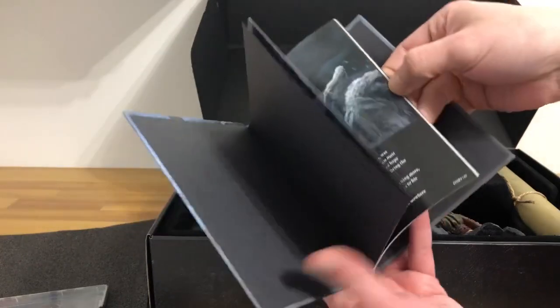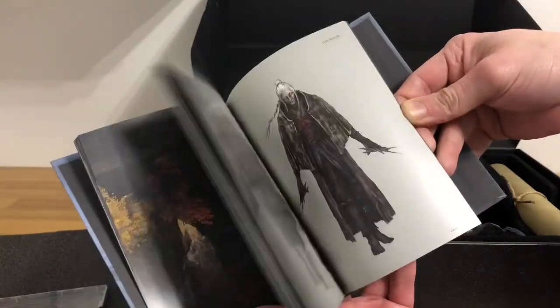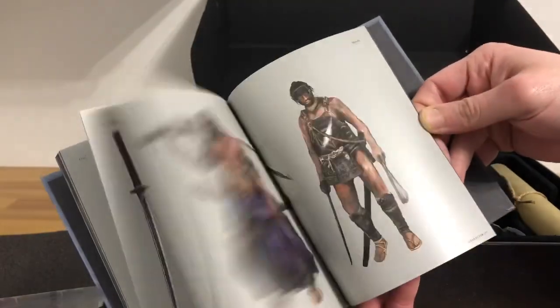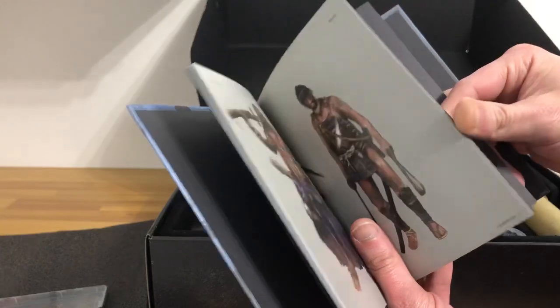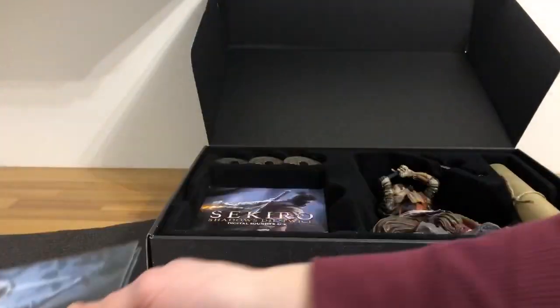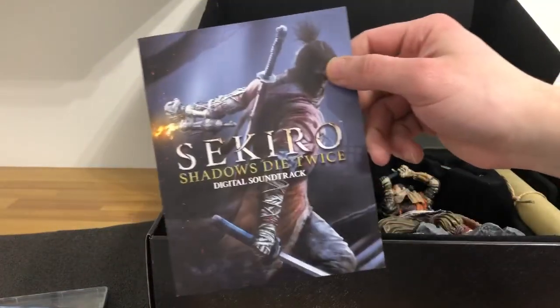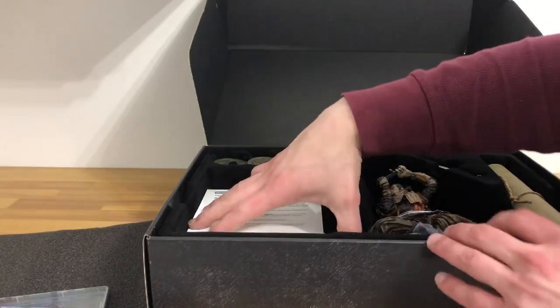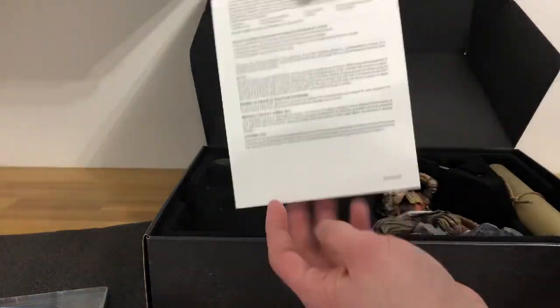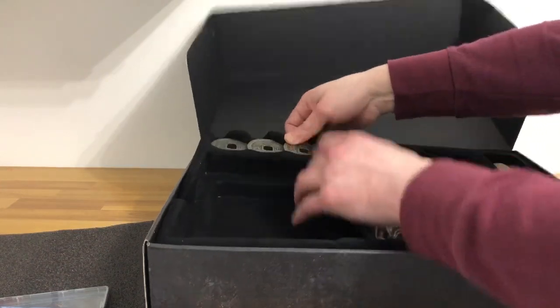I'll try not to spoil it too much — not going to show every single page. A lot of the characters in there. This game is getting a lot of great reviews, and we all know it's not your typical easy game — it definitely takes some skill, patience, and a willingness to learn through trial and error. Also included is the Sekiro digital soundtrack, which is great. I'll probably be putting that music in the background soon. Just a couple of paperwork items here, nothing important.